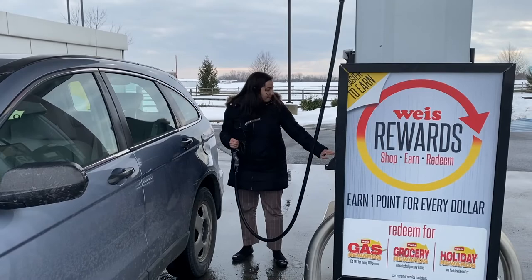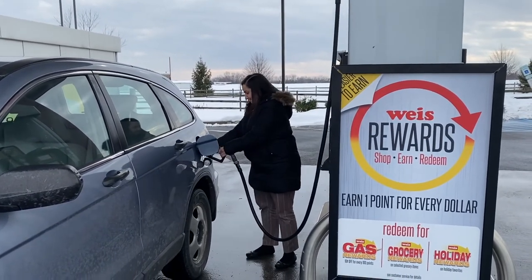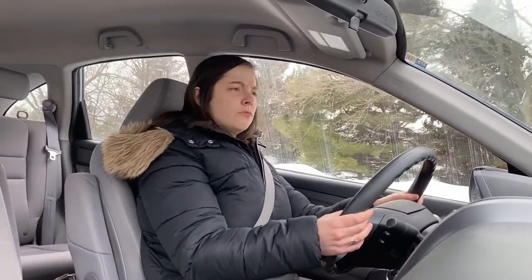During Lent, we prepare our hearts for Jesus' suffering and death during Holy Week. To prepare means to get ready for something. In life, we have to prepare for a lot of things and we don't think twice about it. If you're going on a road trip, then you prepare by filling up your tank with gas.